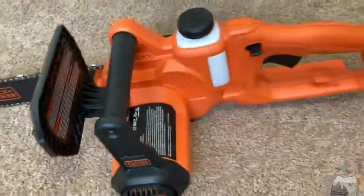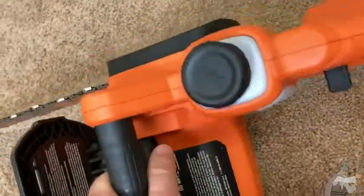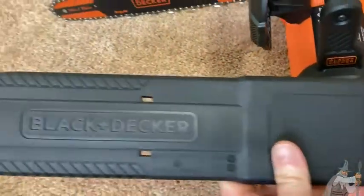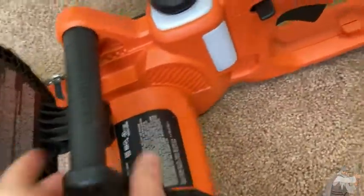Here is the Black and Decker chainsaw. This one is electric — it doesn't use gas, but it does require some oil. It comes with a really nice blade guard, and this one is corded.